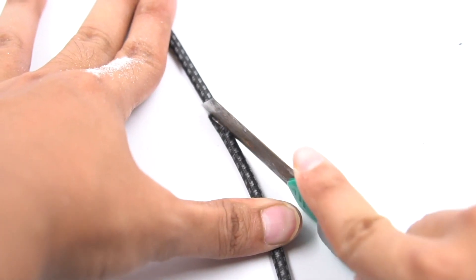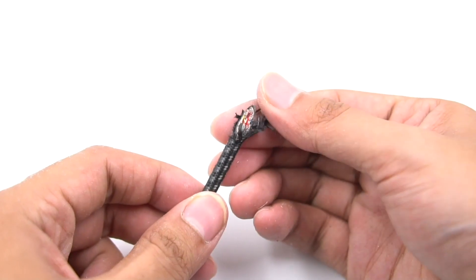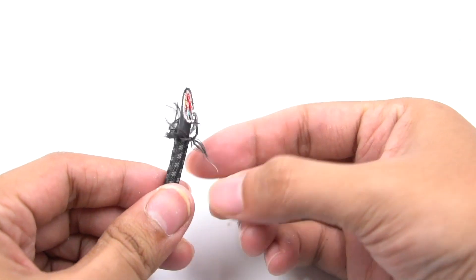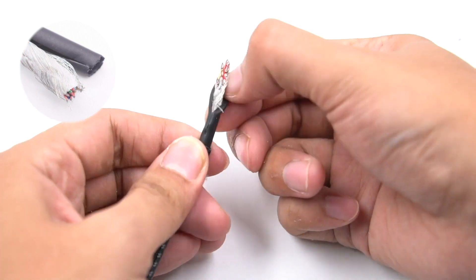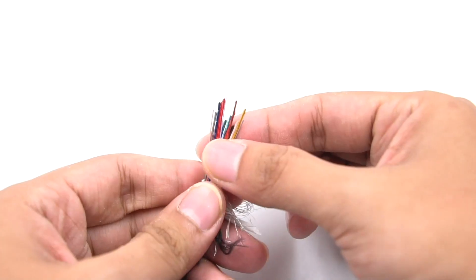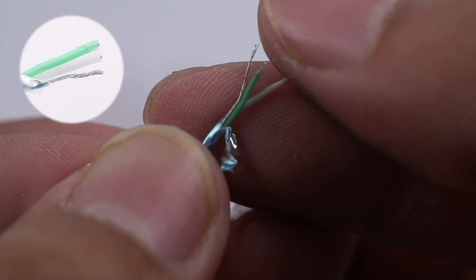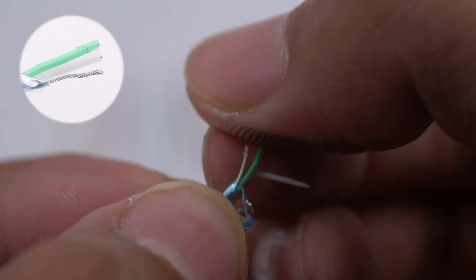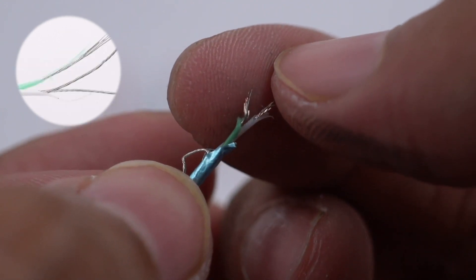Let's cut it and remove the outer layer and the black layer. There are mantle shells and insulating paper under the black layer. Remove them all. There are 16 colorful cores in total. The data transmission cores are composed of white and green. The other ones are bare ground wires wrapped in aluminum foil. Then cut the white and green cores.